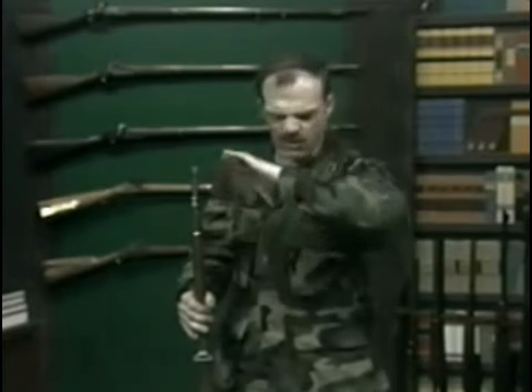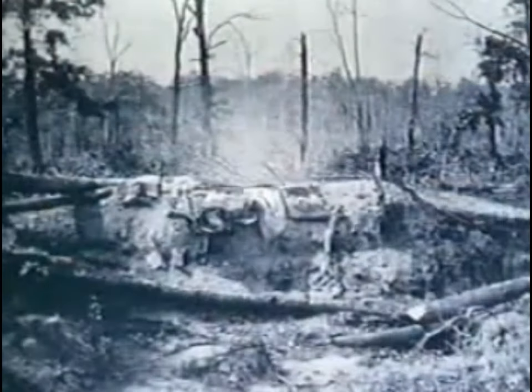By 1864, there were many recorded instances of veterans simply refusing to attack over open ground in the face of rifled musket fire.